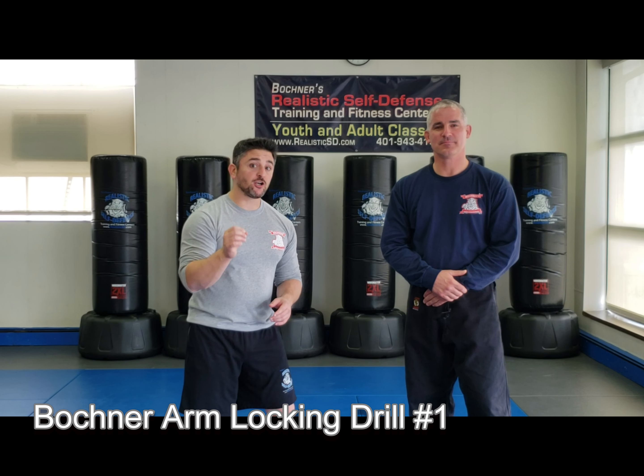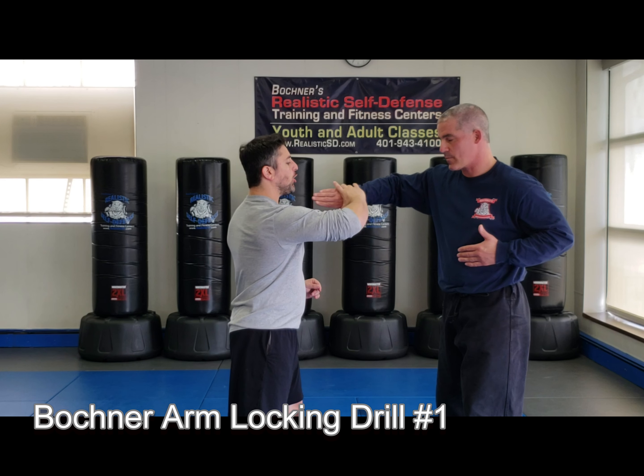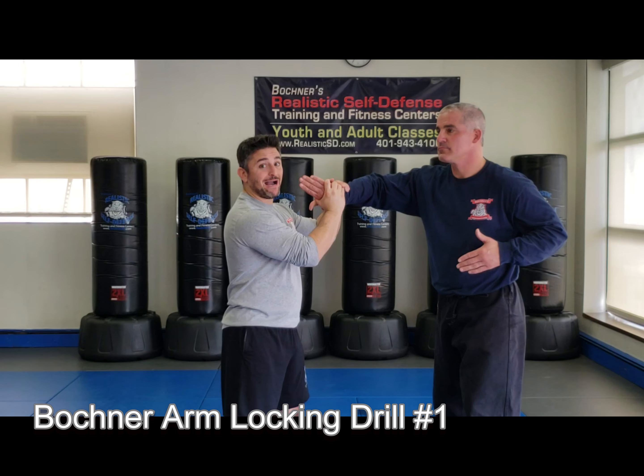Now let's review Bachner arm locking drill number one. I start with my Kodama Washi lock from here and get my tap.